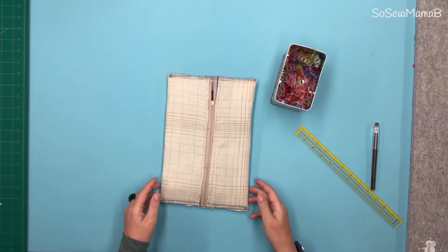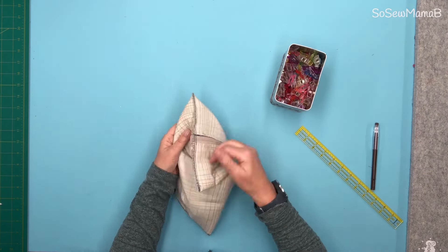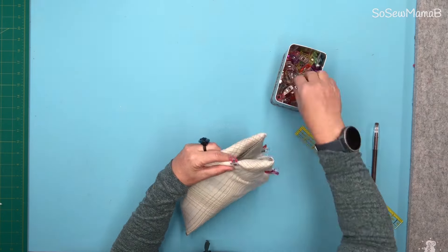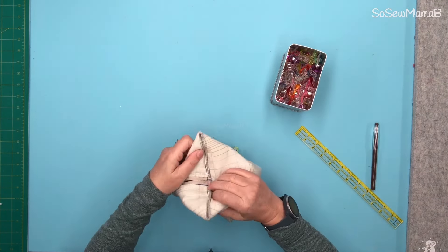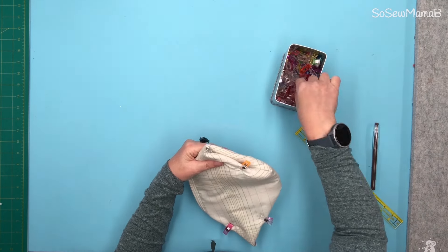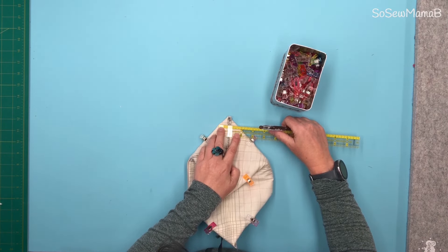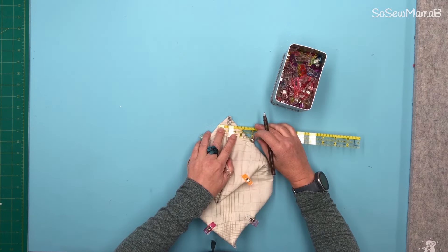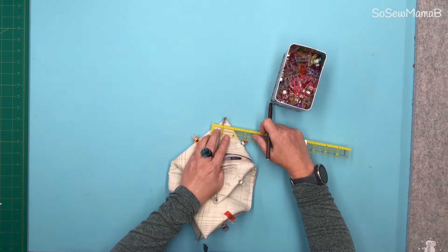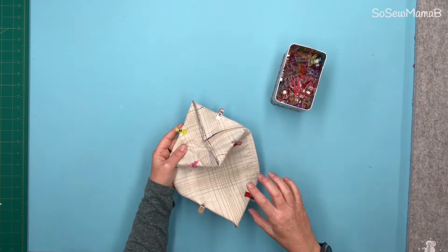Now we're going to box the corners. To do that, pull the centre line in line with the side seam. Measure one and a half inches across that mark — I've got my three-quarter inch going down the seam so I know it's square — and draw a one and a half inch line from that end to that end. Do the same for all four corners, then sew along those four lines.